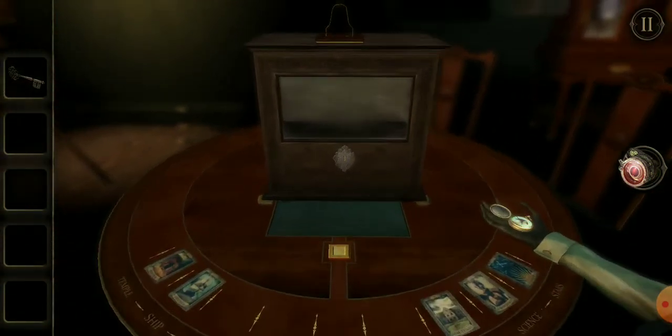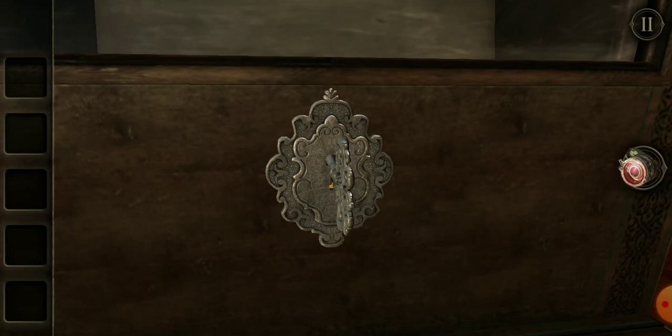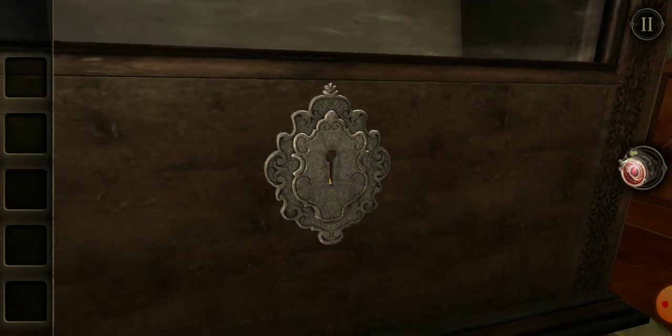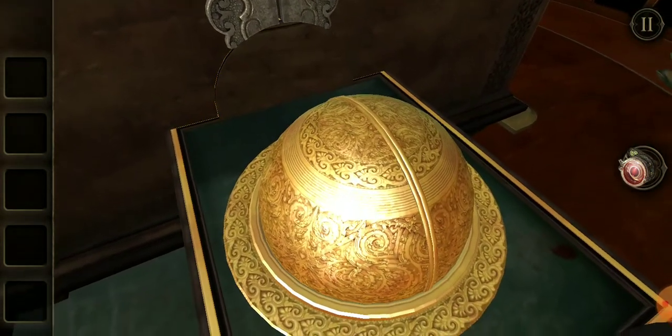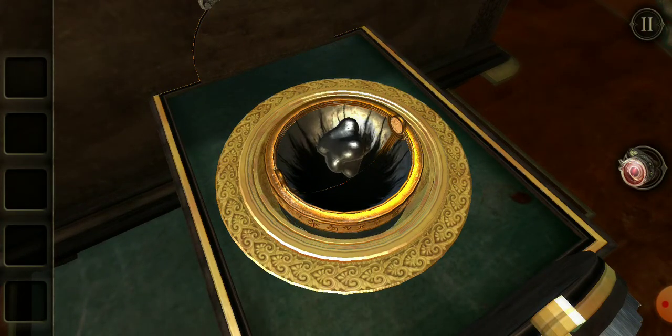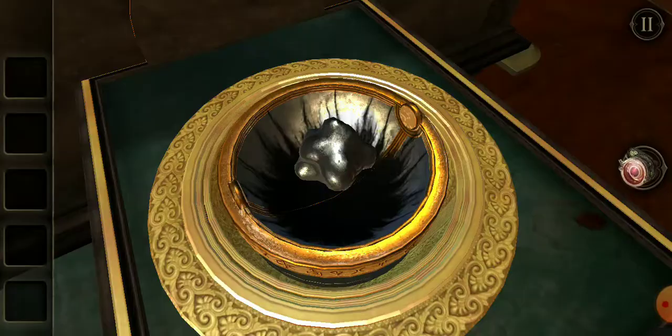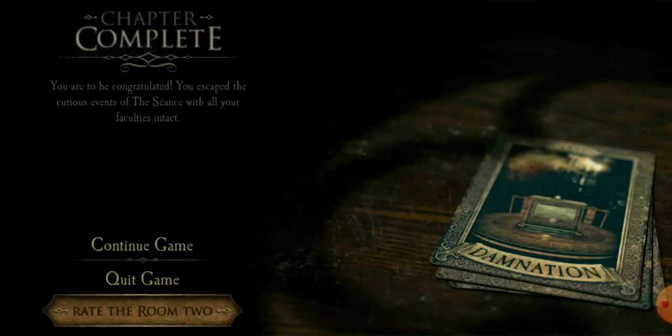I guess he means the key, and we definitely saw twinkly things in there. We're going to put the key in. I nearly pressed the hint there — I'm trying to do the whole game without hints. Bingo. Well, I guess I just take that. And it's chapter complete. Well, that's not what I should be saying — I should be pleased.